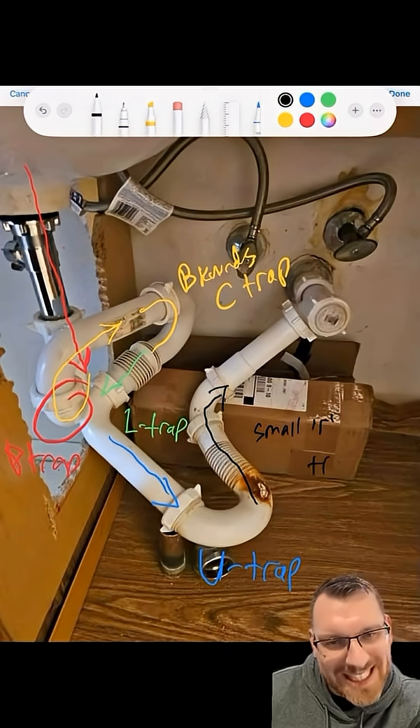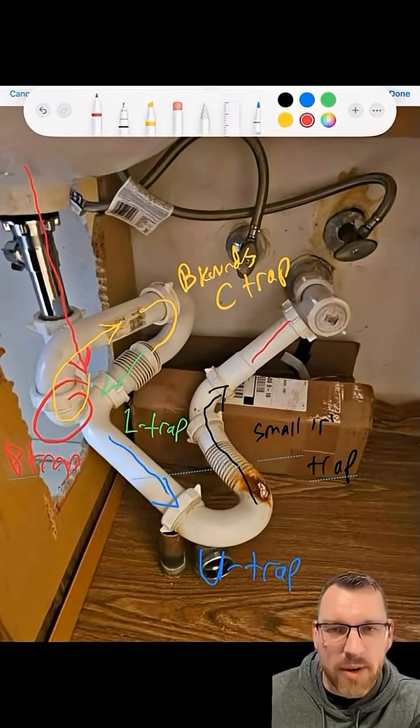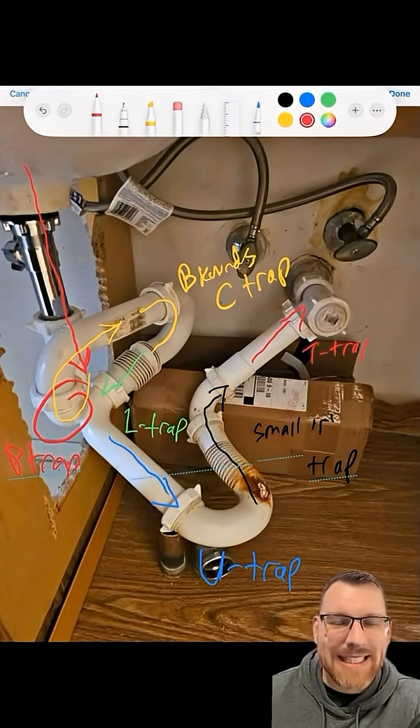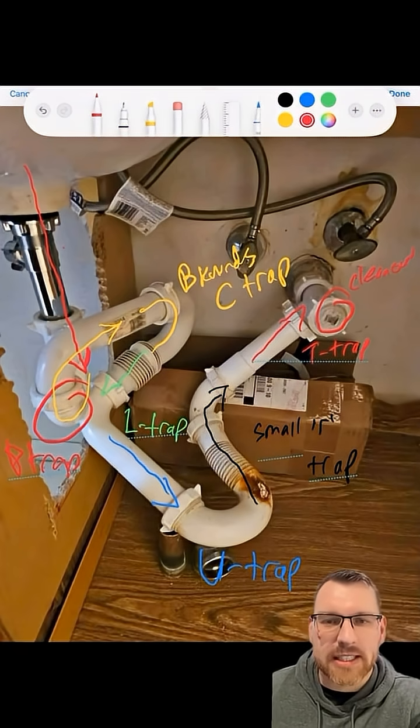Very rarely it's going to be in here, but you never know. If you've got a lot of pressure coming down, it may go up into the T-trap. Right there at the T-trap, you see we've got a clean out — so excellent spot to check.